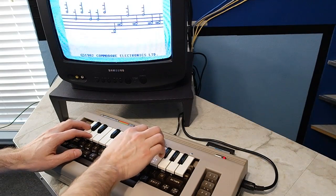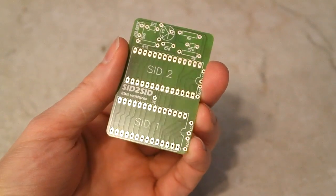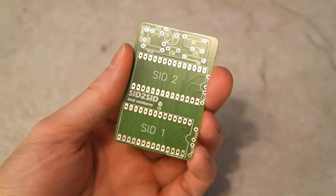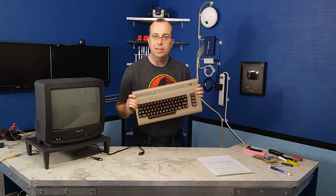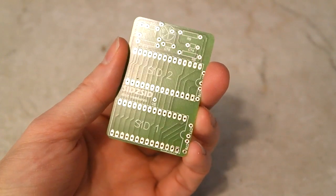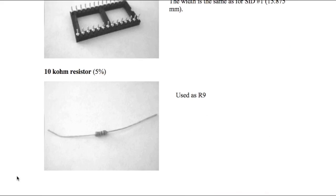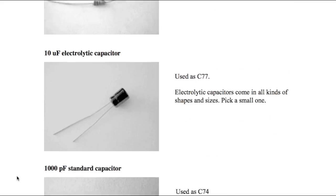In the last episode, I showed you the incredible musical keyboard for the Commodore 64. In this episode, I'm going to show you how I installed the SID to SID board into my Commodore 64 in order to get stereo sound with 6 voices. The board does not come with any components populated, so you have to buy them yourself. Fortunately, the instructions are pretty clear about what components you will need.